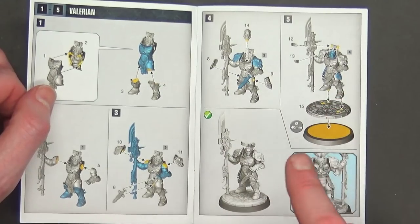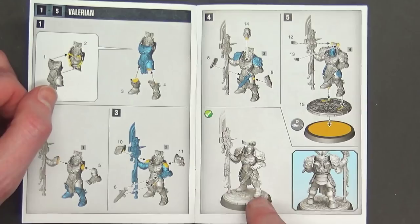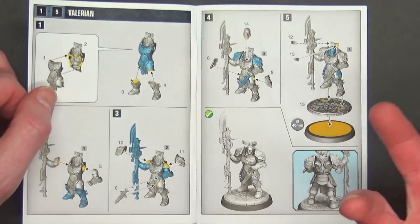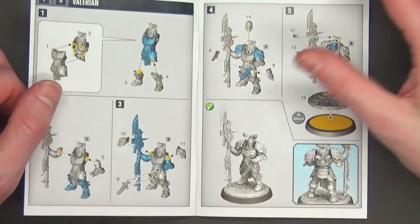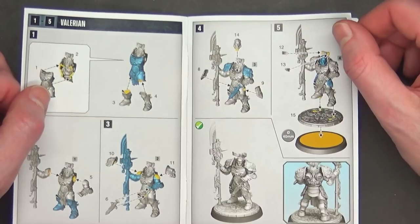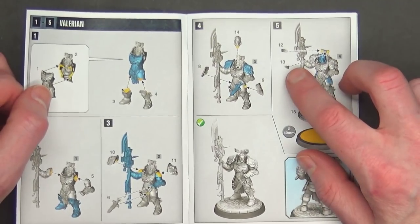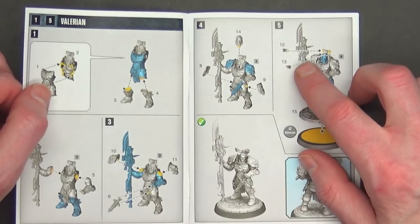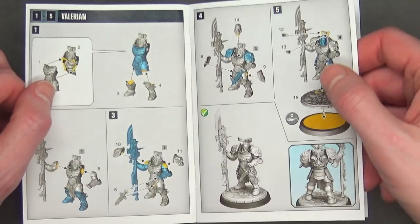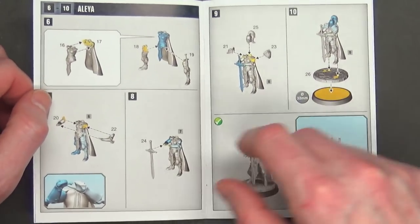One thing I noticed about both these miniatures — and they did it with the Sister too that came out in June of last year — is they have this little decorative base topper, which is kind of cool. They've been doing that with Shadow Sun and Mephiston, all the new models, the Primaris Lieutenant popping smoke and things. I'm not exactly sold on these little laurels, but I guess that's what gives him his little rule, which we'll talk about in a second.